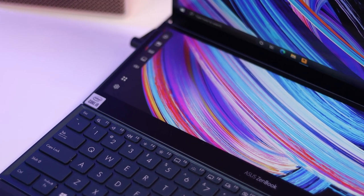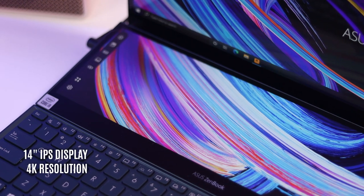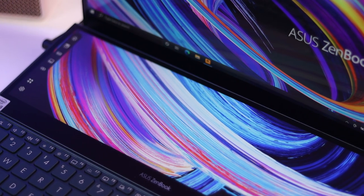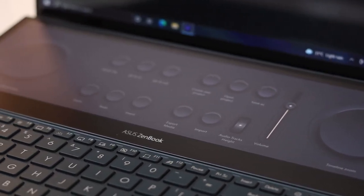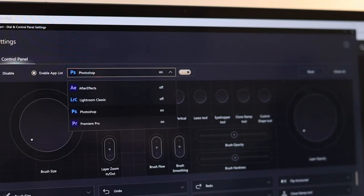Since this is a ZenBook Pro Duo, we have to talk about that secondary display. If this is your first time checking out this line of laptops from ASUS, this is dubbed the ScreenPad Plus. It's 14 inches, also at 4K resolution, and it's also a touchscreen. This second display allows for some excellent multitasking, and if you're a content creator, it has some awesome tools for you. Since ASUS is working hand-in-hand with Adobe, they have some excellent tools you can use with the ScreenPad Plus — so if you're using Premiere Pro or Photoshop, this is definitely an excellent plus for this notebook.